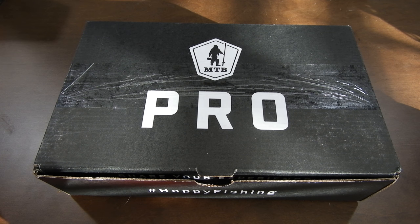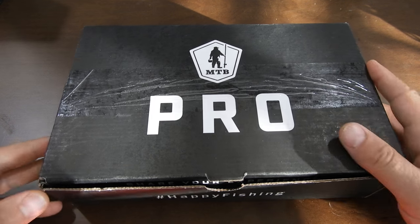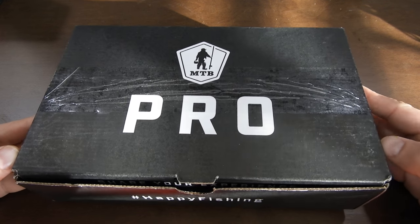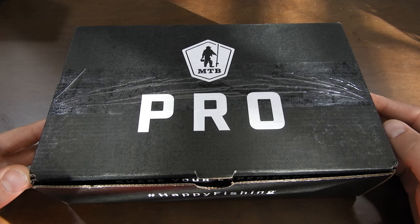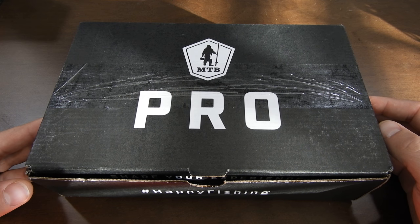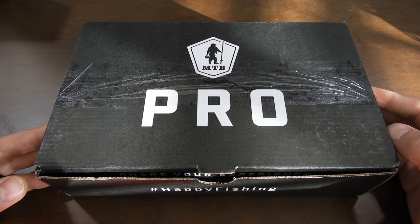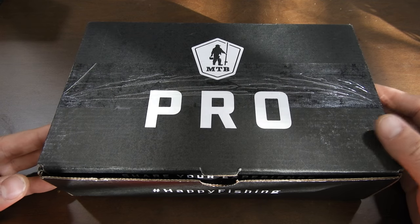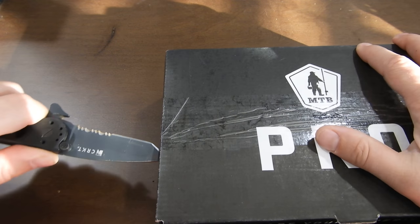Hey, what's going on everybody, this is Chris from Chris and Ed Go Fishing. This is December's Mystery Tackle Box Pro Box for Bass. Ed and I normally don't fish for bass but we do sometimes, and they don't have the catfishing box for my area, which is the Washington DC area. I really hope MTB steps their game up and puts a catfish box out here. But until then, I'm going to get some bass stuff, so let's get into it and open it up.